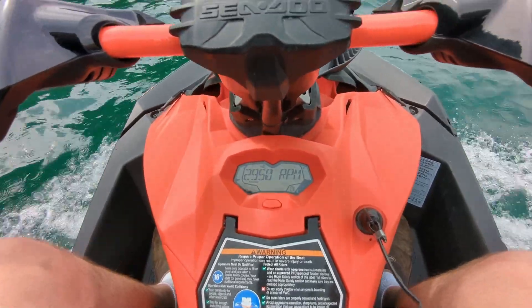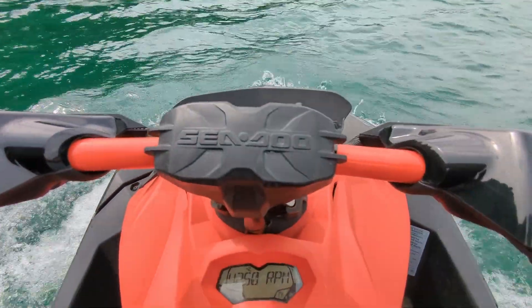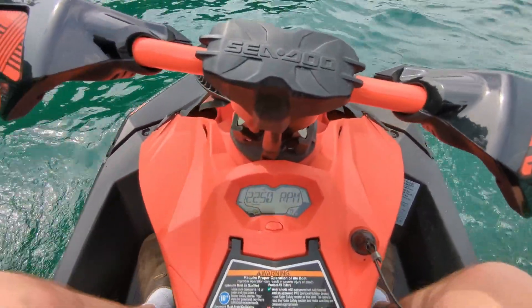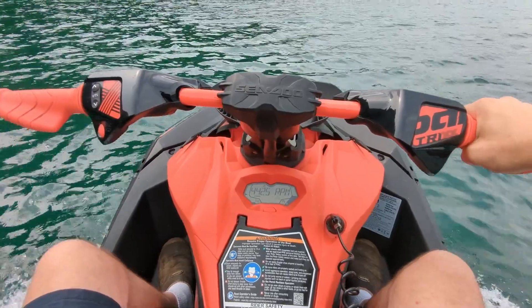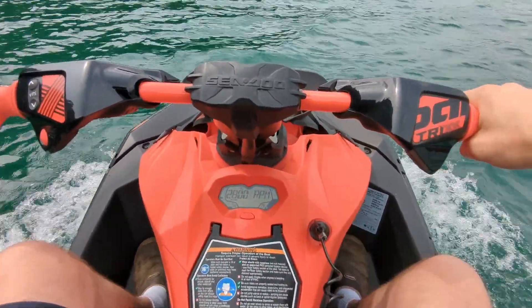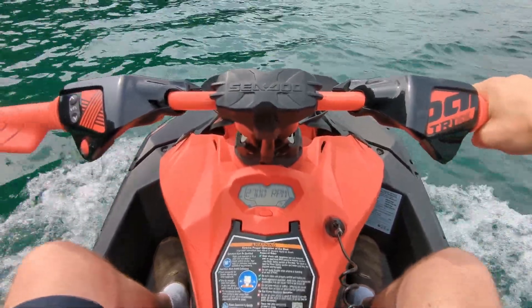Is your Sea-Doo Spark acting up? Not wanting to accelerate? Vibrating a little bit? Just sounds weird? Like this? Now if you try hard enough you might be able to get it up on plane, but we're going to show you what's wrong and what we need to do to fix this permanently.